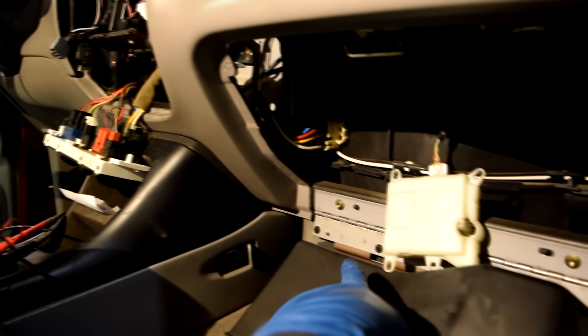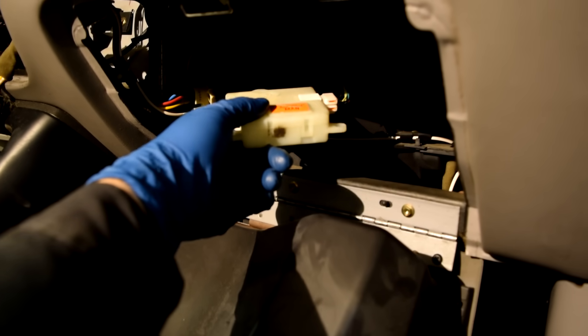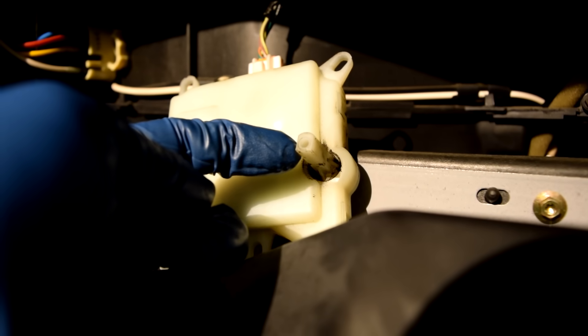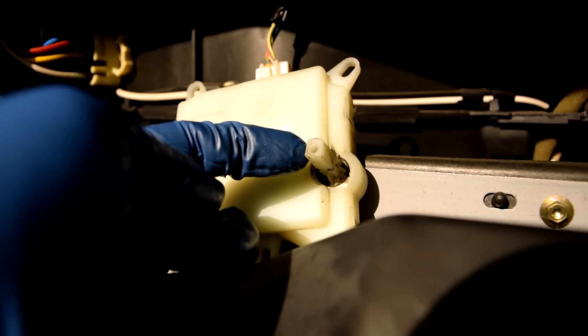Down the rabbit hole we go. Next up is the blend door actuator — it sits on top of the plenum, and this piece opens and closes the blend door inside, which allows either hot air or cold air to flow through the vent system.